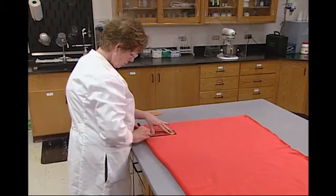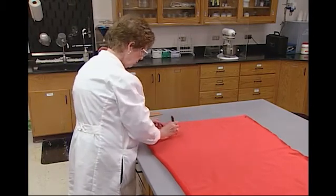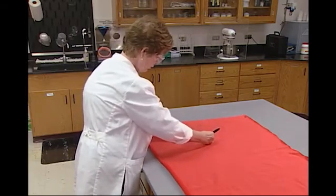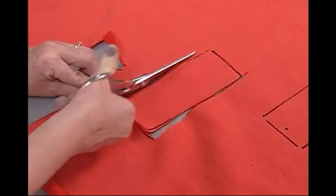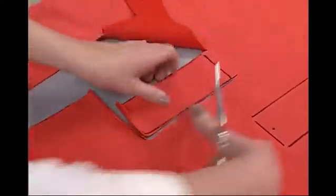Before any flammability testing is performed, preliminary tests are done to determine which fabric direction — length or width — burns at the fastest rate. Therefore, one 50 by 150 millimeter specimen, with the long specimen dimension running in each fabric direction, is cut out.